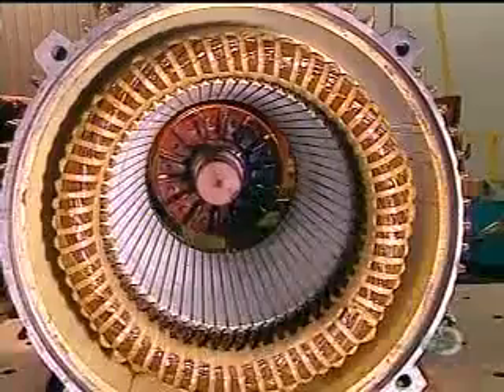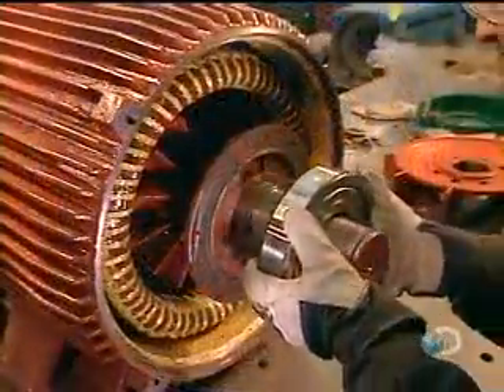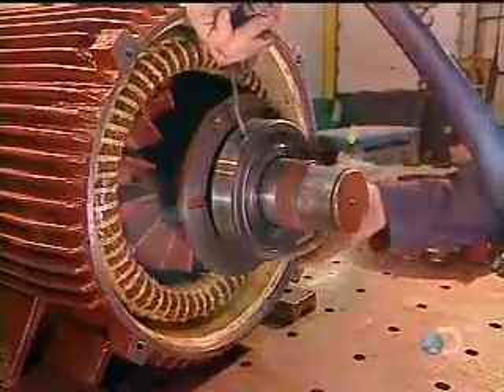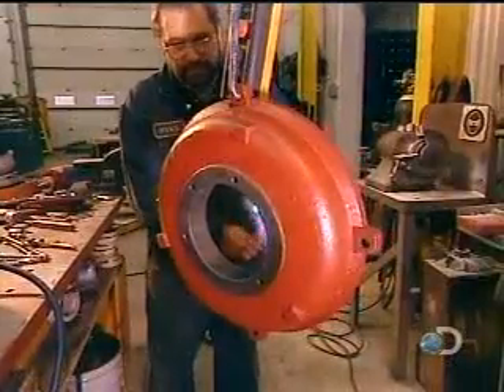They slowly slide the rotor into the stator, careful not to damage the stator coil. The rotor will turn on steel bearings. They heat these bearings to expand them so they'll install easily, then blow cold air on them to shrink them to a tight fit. The same process is used with the motor's back cover.